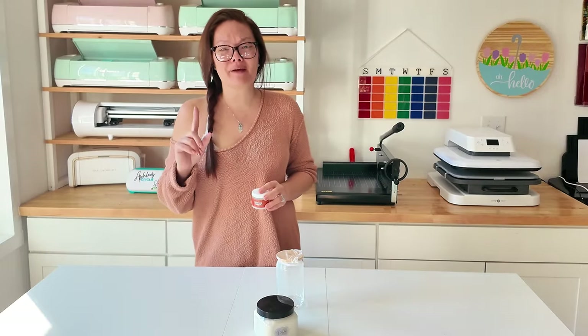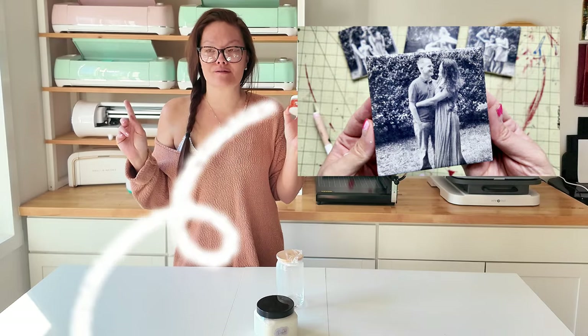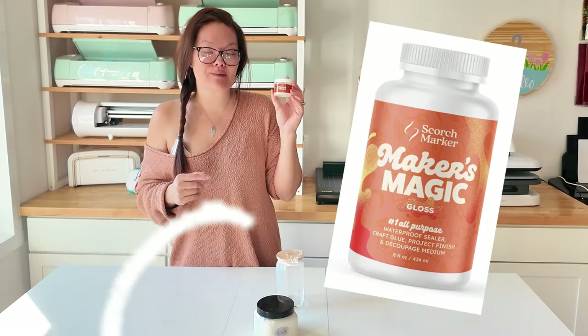Hello friends, welcome back to the Craft Castle. My name is Ashley and in a previous video we made some really cool photo coasters.